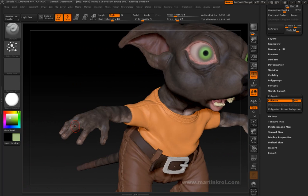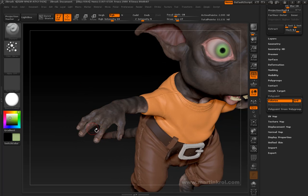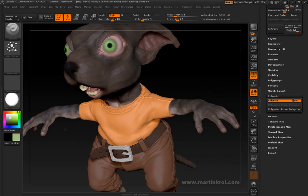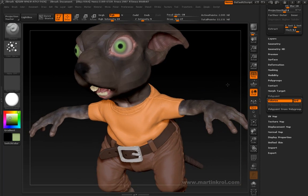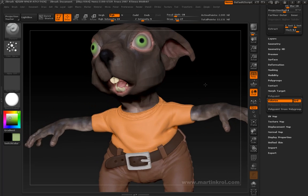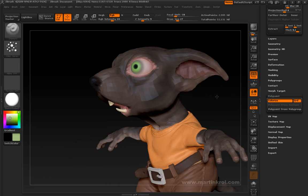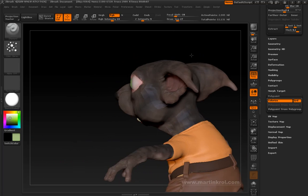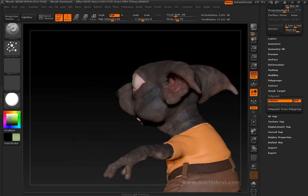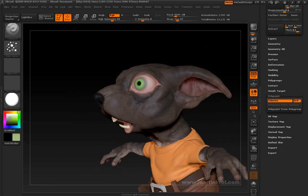I made certain properties on this hand here — all these blemishes and stuff like that — which I haven't brought over to this side, but I'm actually going to do that outside of this tutorial on my own time. I still have to do the inside of the mouth. I have the ears to kind of finish off. For example, I want to make the inside of the ear a little darker, and I want to add some veins.